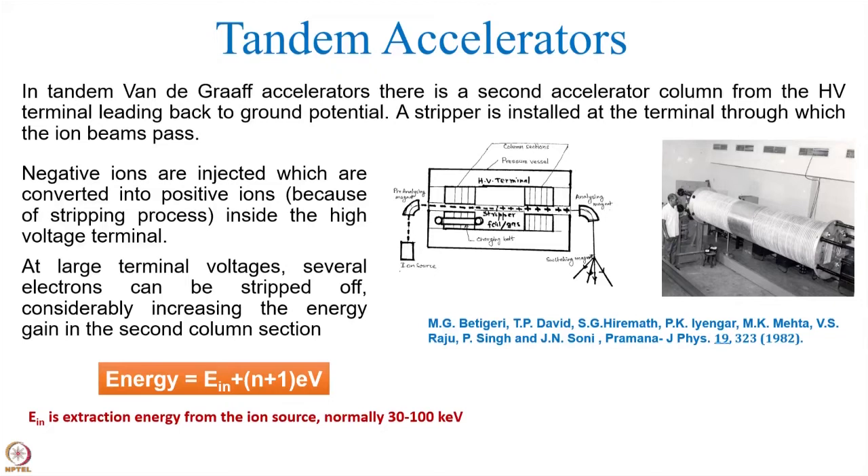If the ions remain negative, they will not go out because they will be attracted further by this high voltage terminal, which is a positive potential. So inside this high voltage terminal, the polarity has to be changed. Inside the high voltage terminal, a unit called a stripper unit is installed, and a stripper unit could be either carbon foils or some gas, mainly inert gas. When the beam passes through that, there are collisions, and these negative ions lose a lot of electrons — it could be one electron loss, or it could be many.